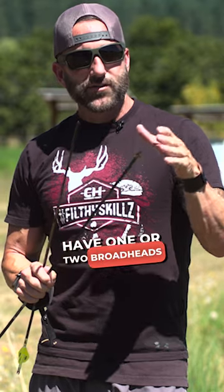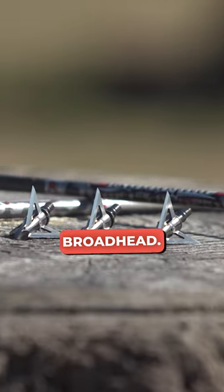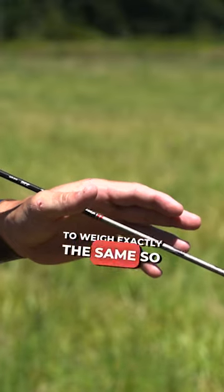We don't want to dull these broadheads because we want them sharp for hunting. So most of the time we just have one or two broadheads used for practice that are exactly like the heads we use for hunting. With field points, we want to match the exact weight — this is a 100 grain field point, and this is a 100 grain Muzzy Trokar broadhead. We want these to weigh exactly the same so they're performing exactly the same coming out of the bow.